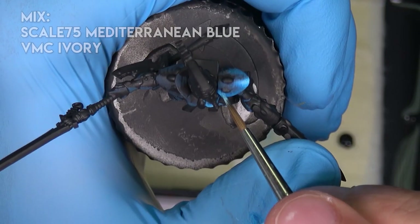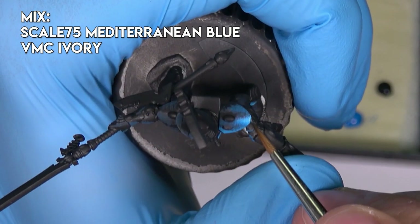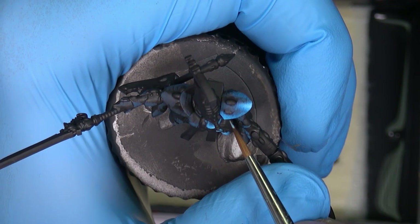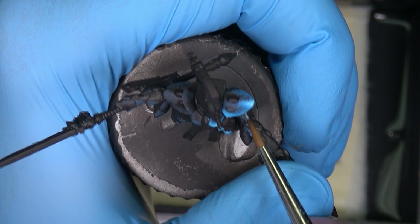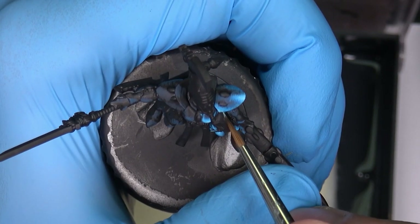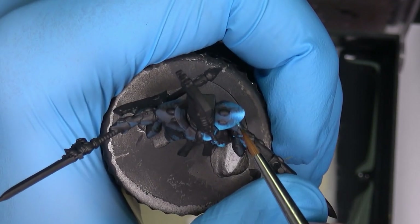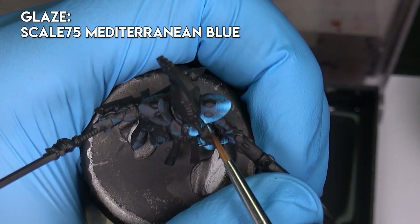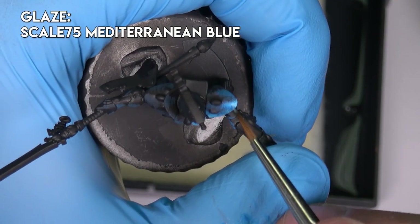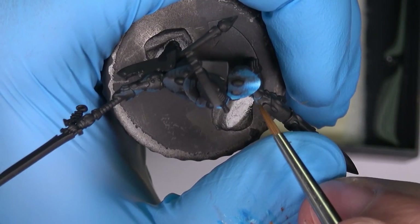Now I'm adding some ivory. Let's move with some diluted blue color because it's way too thick. Those are the highlights, so I will smooth some transitions.